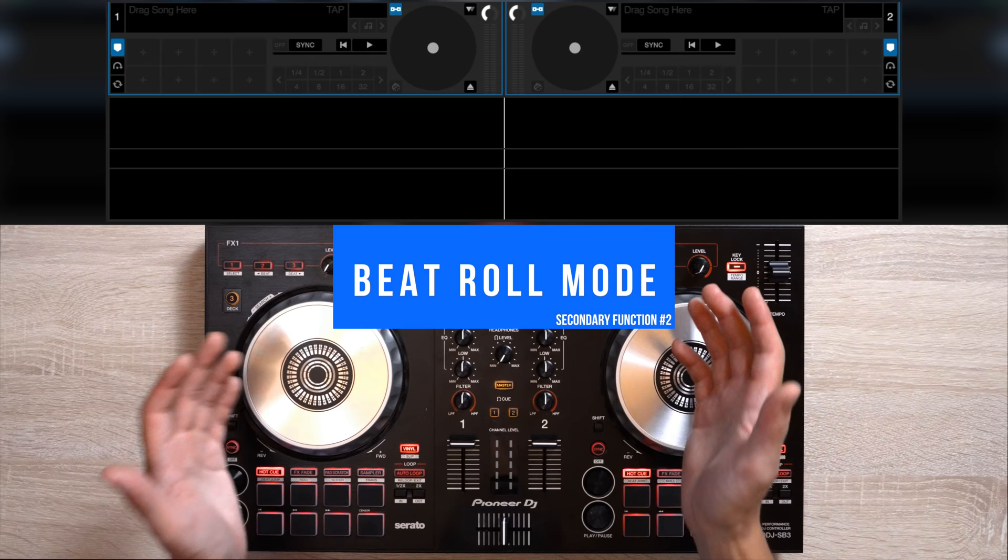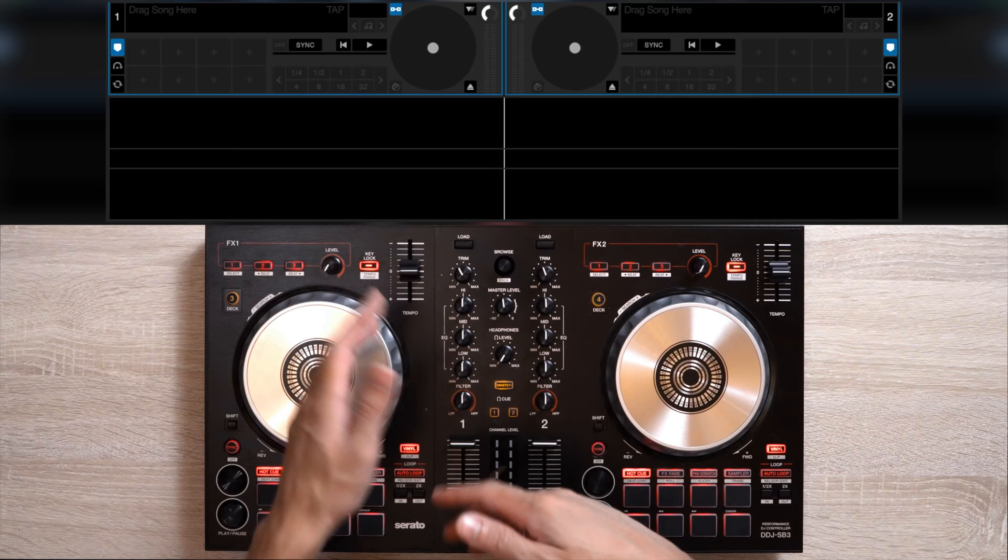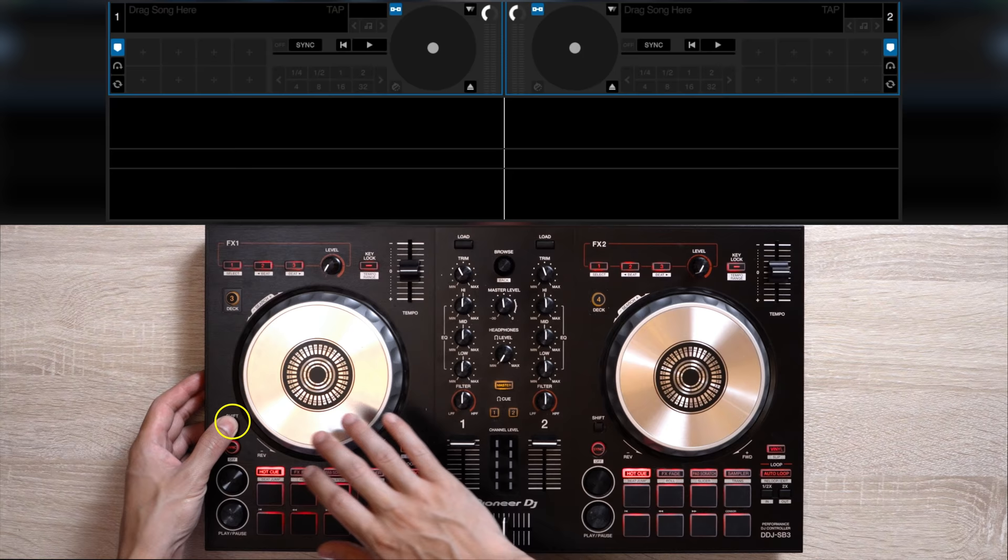The next feature I want to talk about is roll mode. What roll mode does is manipulate the beat you activate it on, and you can make it repeat in multiple ranges. It's a cool way to complement the song and to sort of remix on the fly. On the DDJ-SB3, it's located right under the FX Fade button.